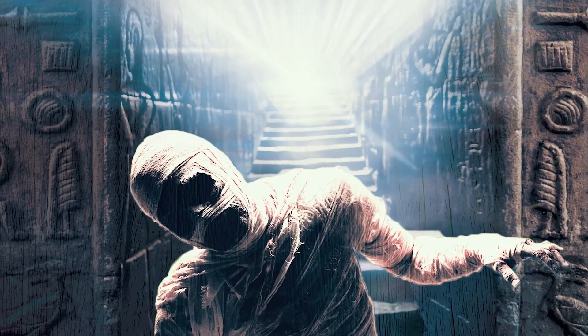Are you just getting started in magic and want to amaze your friends? Then you'll love the Mummy.